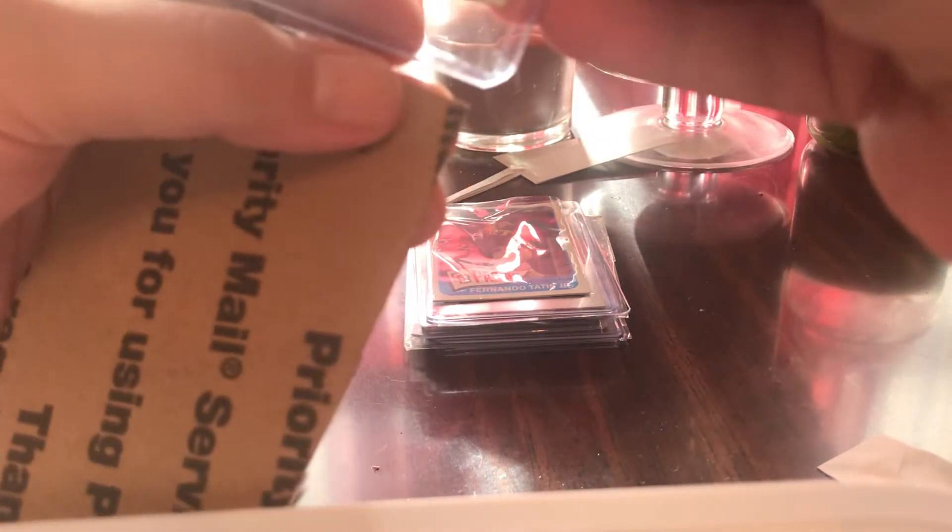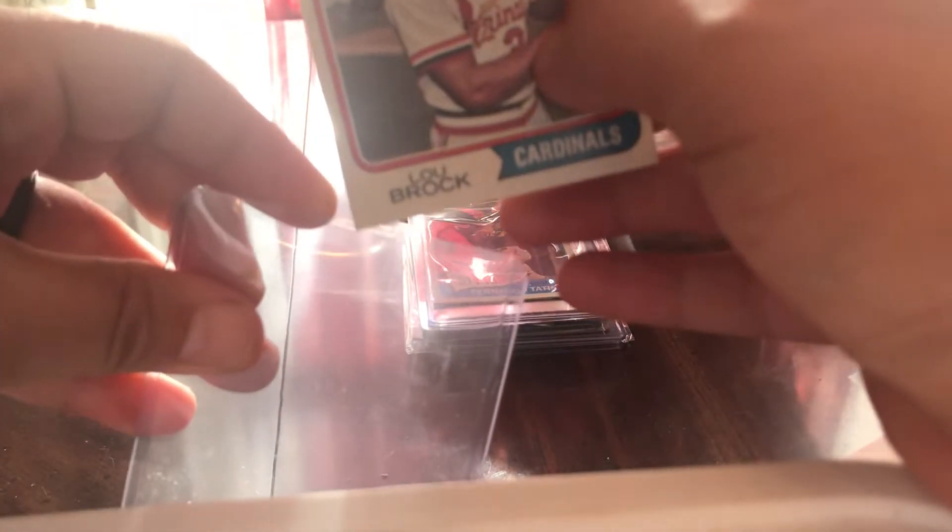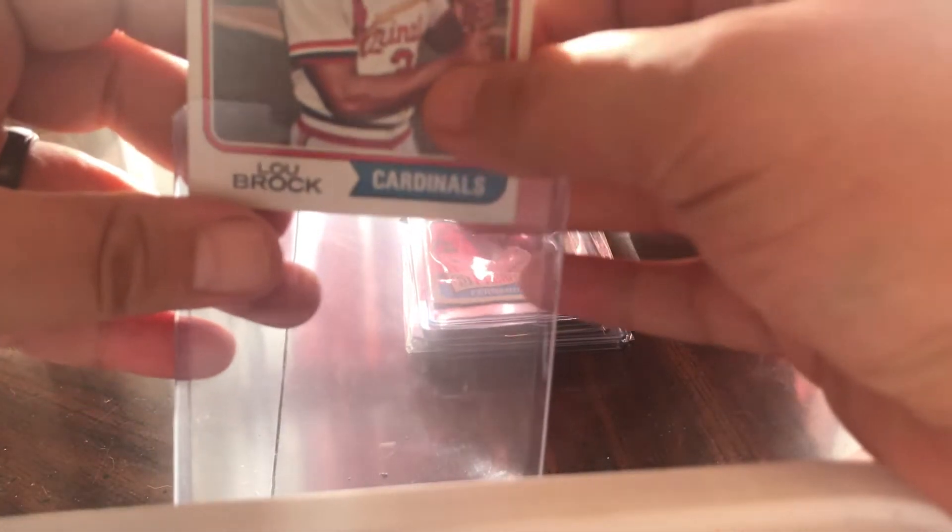Oh wow, '74 Lou Brock — great shape. Soft little corner on the bottom there. Love me some Lou Brock, some vintage. Vintage '74.